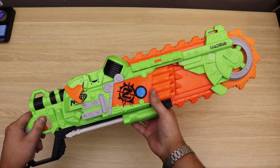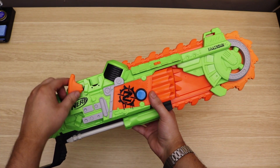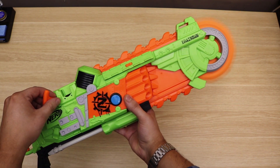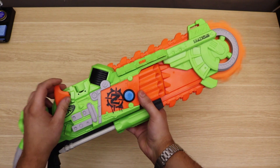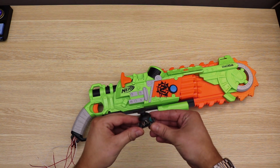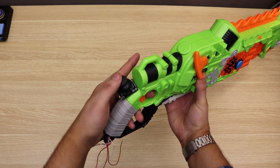Probably the most unique and interesting aspect of this controller is the saw on the front, which is actuated by pulling this string here. The goal is when the string is pulled, the Lancer assault rifle chainsaw attack will be activated in-game. And then the final piece I haven't added yet will be a joystick for movement, placed on the back and operated with your thumb.